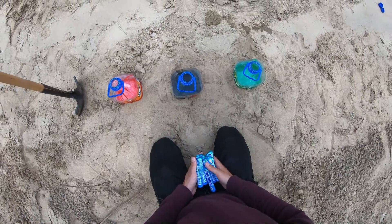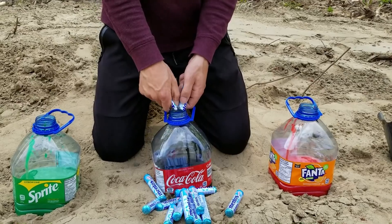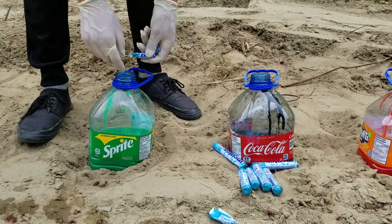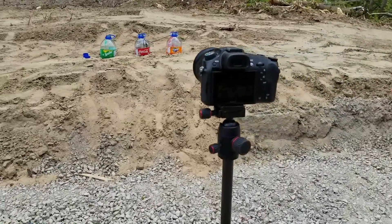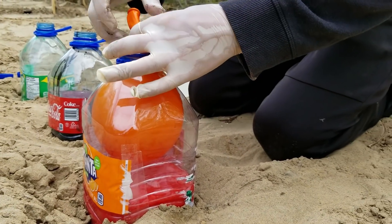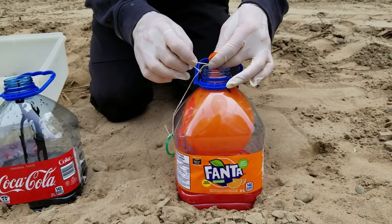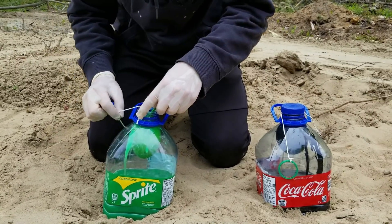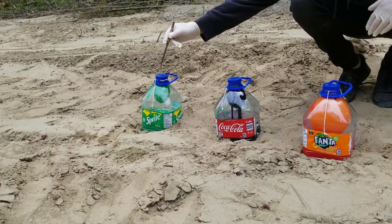We will now add Mentos inside of each container. The last step before starting the experiment will be to inflate a balloon inside of the bottle. Inside of the balloon we put a catalyzer that will increase the chemical reaction. To pop the balloon we will use a knife.